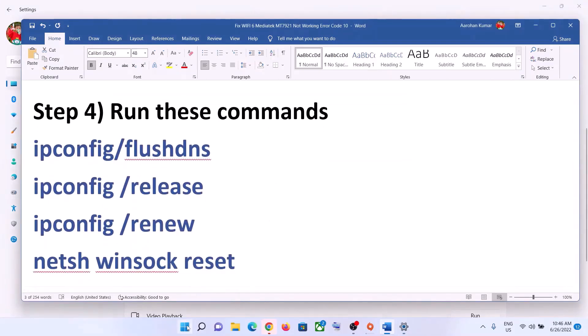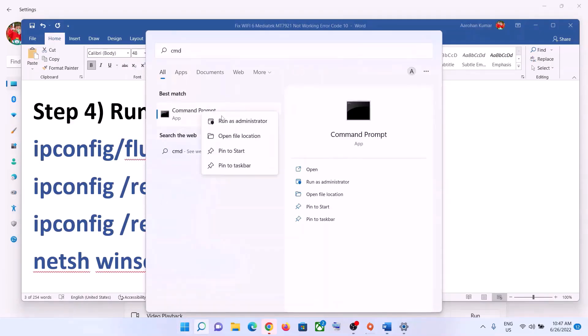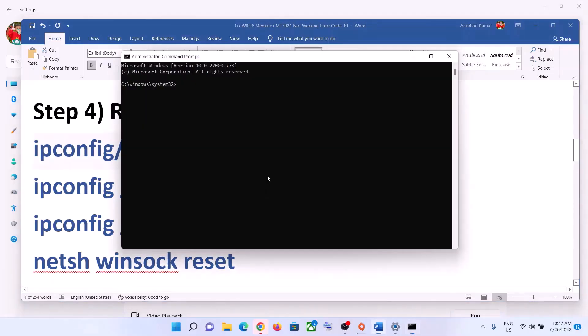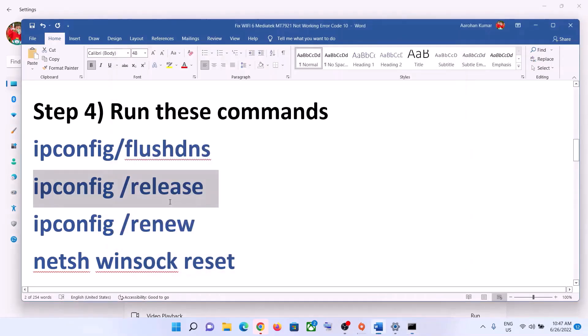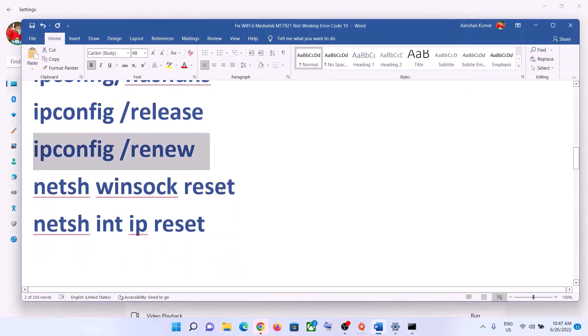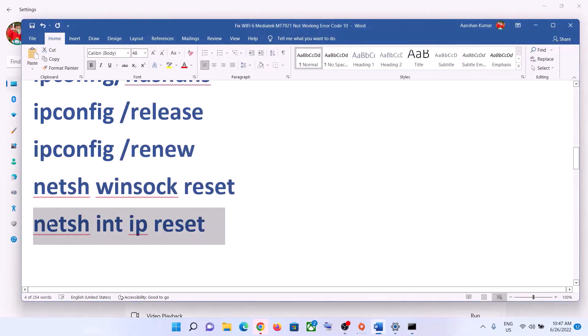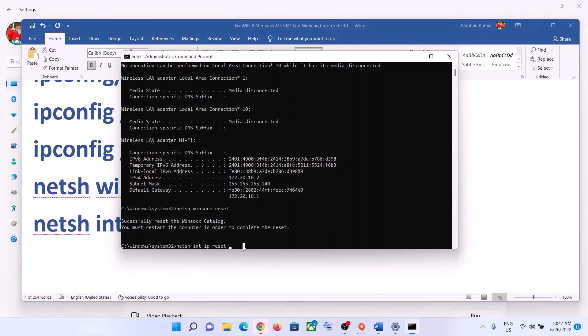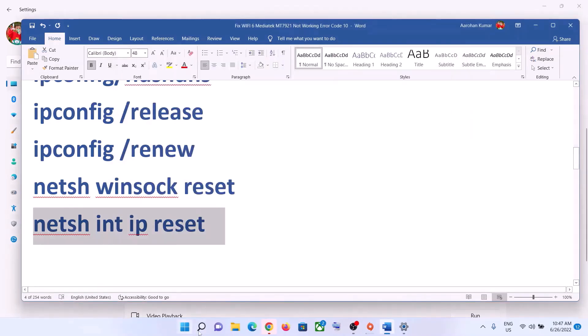The next step is to run some network commands, which are provided in the video description. Type 'cmd' in the Windows search box, right-click on Command Prompt, and click Run as Administrator. Click Yes to allow. Paste each command one by one, pressing Enter after each one. Once all commands are run, restart your computer when prompted.